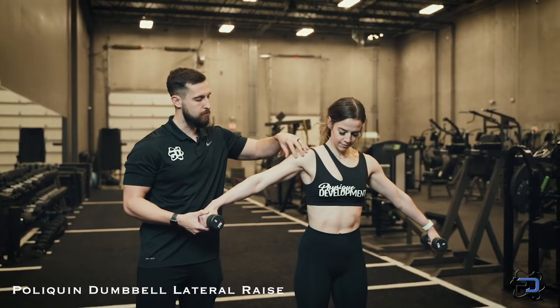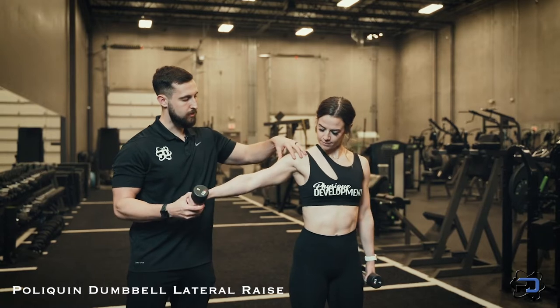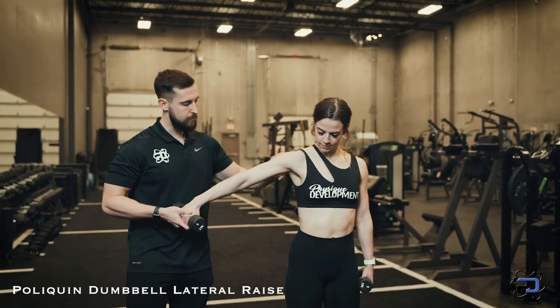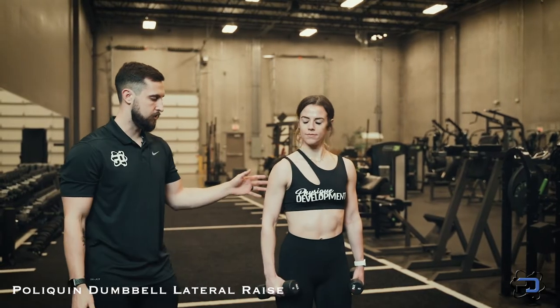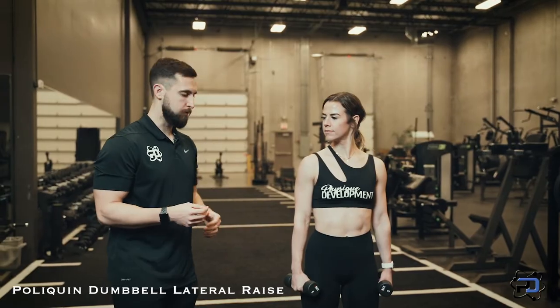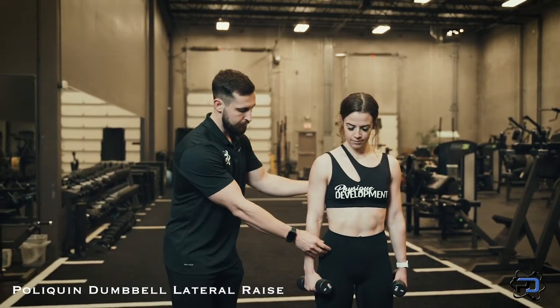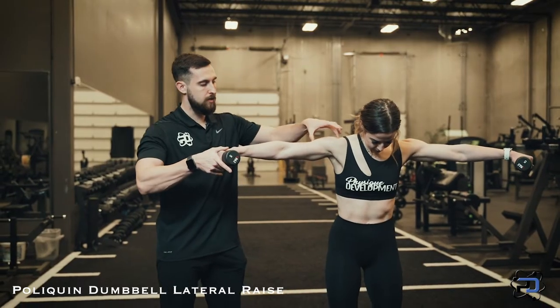One thing that many people run into when performing movements targeting the medial delt is that the front delt will lead, or even furthermore the rear delt will come into activation. They're all going to be working, but we want to bias the medial delt as much as possible. So the first thing I'm going to have Sue do is hinge at the hips to allow the medial delt to be on top.